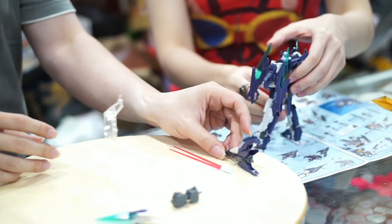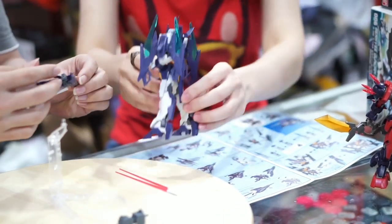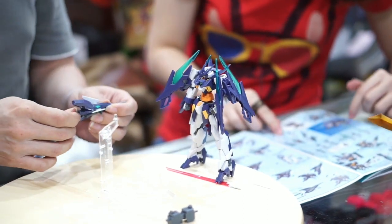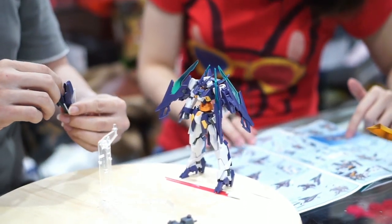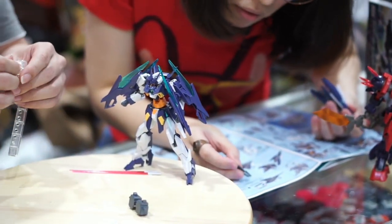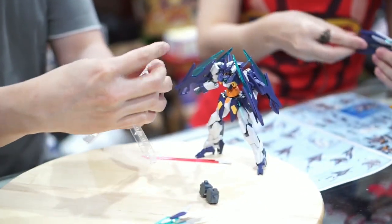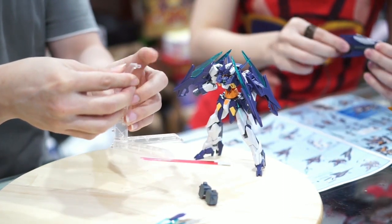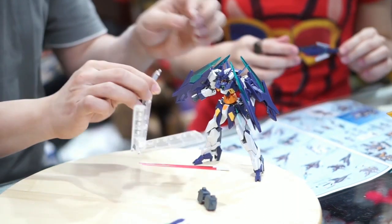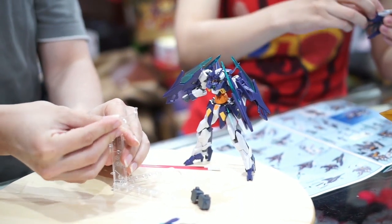Ini berarti tinggal bagian ini. Ada yang tidak kepake. Ini kayak senjatanya — lihat contekan dulu. Ini stand base-nya yang tadi — ini kalau untuk pasang pesawat, dibalik, tajemnya hadap lurus horizontal karena pose-nya akan pose terbang. Kalau Gundamnya pose berdiri, ini dibalik jadi tajemnya ke atas.